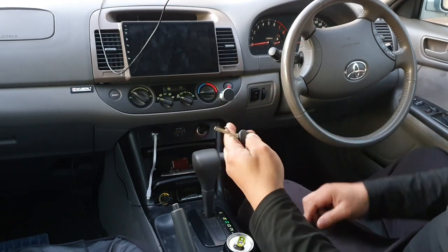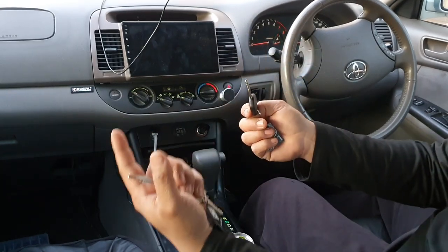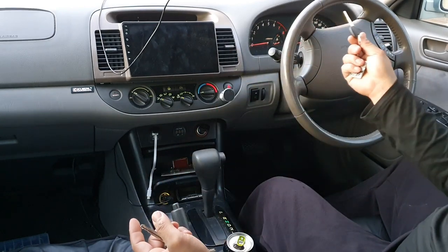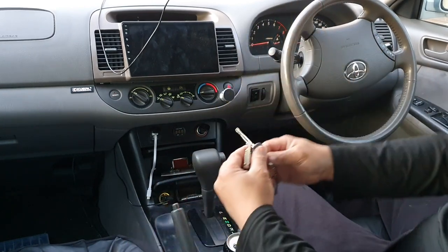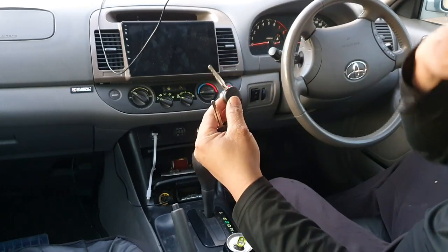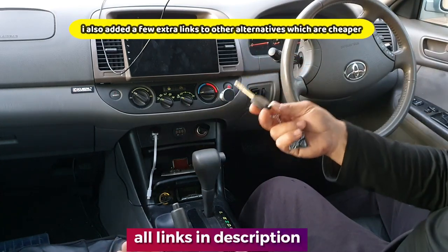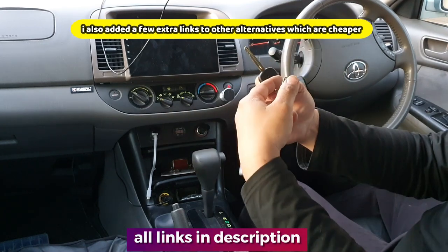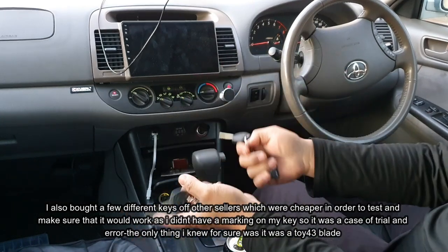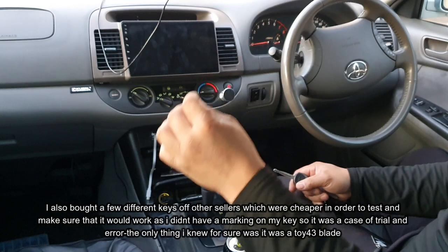I went to Toyota and they wanted 40 Australian dollars for a blank key — not even cut yet — then I'd have to get it cut at a locksmith, and when I asked how much to program the key to the car they wanted another 170. That's 210 dollars just to sync the key. Instead I found the right key on eBay from a local seller for only 13 Australian dollars with the right transponder chip, got it cut for 10 dollars, and now I just need some simple steps. Anyone can do this and save over 200 dollars.